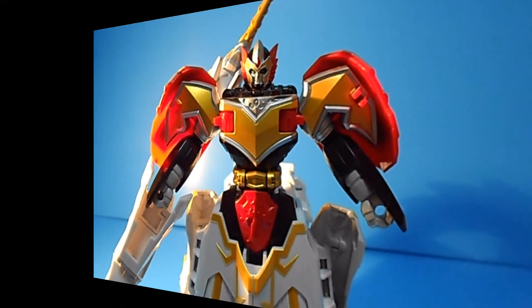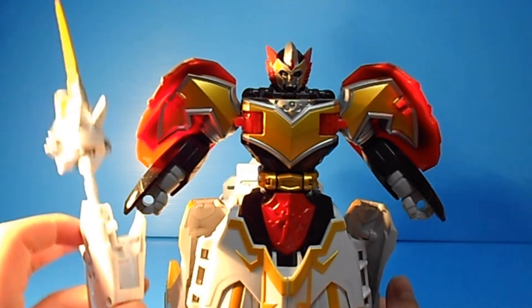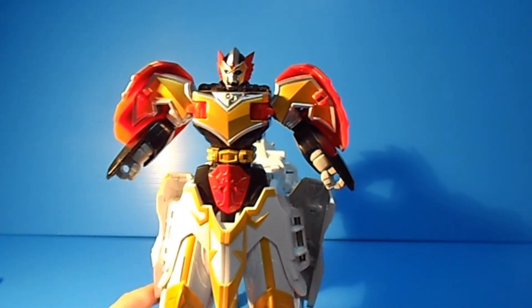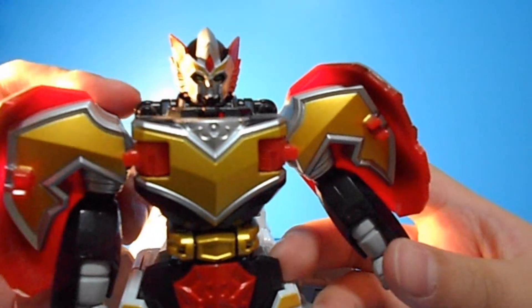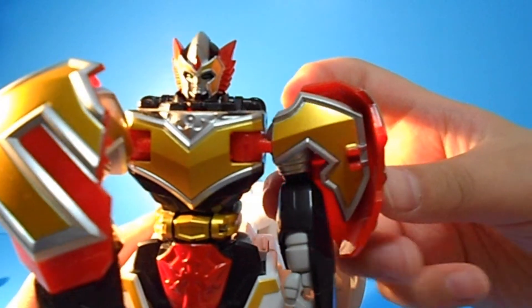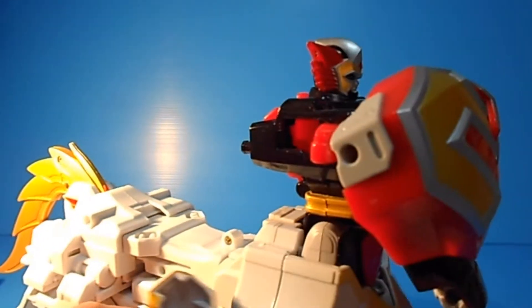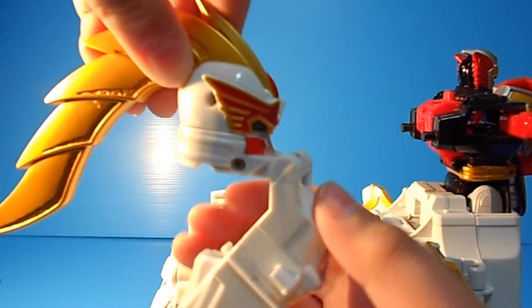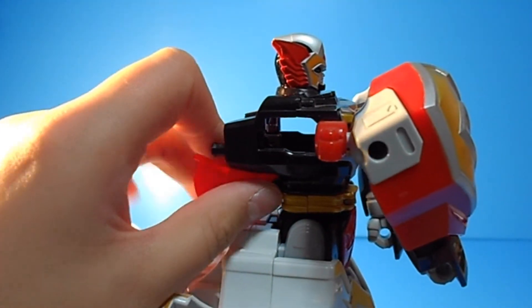Now for the Megazord transformation. To transform it, you don't have to pick things up because it's already going to be in there, and you don't need to transform the sword. You put the peg in and turn this around - now the sword is done for the Megazord. Then you put these two hands down and turn them in front. Take out this tail right here, turn this around, and put this down.